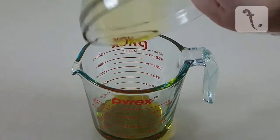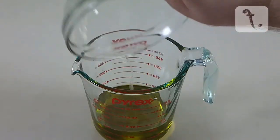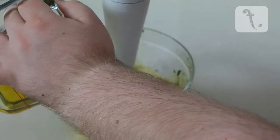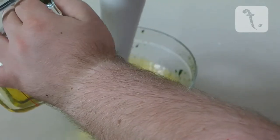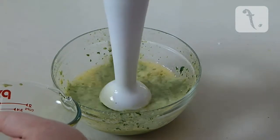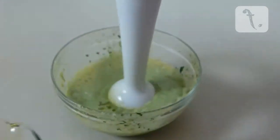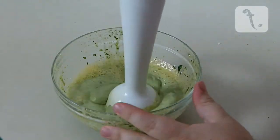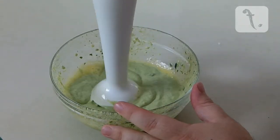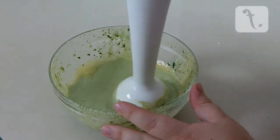Pour the oils into a separate jug and slowly pour into the egg mixture while continuing to blend. When it's thick and creamy, the aioli is ready. Cover it with some cling film and place it into the fridge until you're ready to assemble the dish.